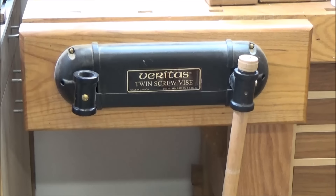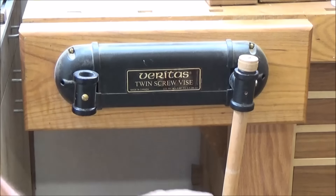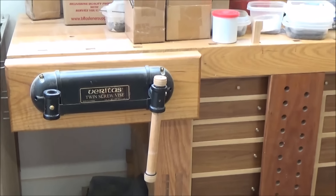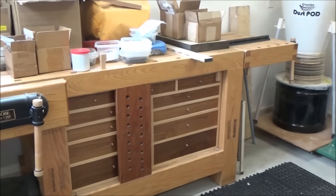This is my current vise on my workbench — my other workbench, I should say. My bench I use all the time is the Ultimate Work Table, and since I've had that, you can see that this has become pretty much a pretty expensive shelf.